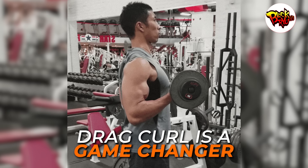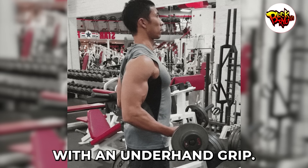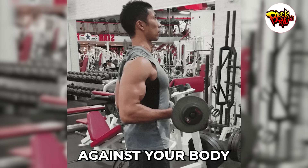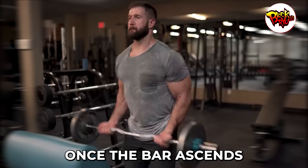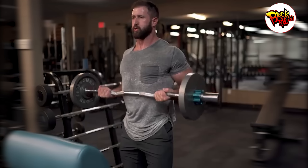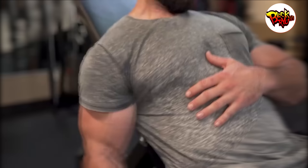Number three: drag curl. The drag curl is a game changer for anyone serious about bicep development. Stand with your feet shoulder-width apart, ensuring a balanced posture. With an underhand grip, hold a barbell with hands positioned shoulder-width apart. Instead of just lifting the bar, imagine dragging it upwards against your body. As you do this, focus on pulling your elbows back, ensuring the movement's tension remains on your biceps and not your shoulders. Once the bar ascends to your solar plexus — the area just below where your ribs meet — initiate a controlled descent. If barbells aren't your thing, or you're looking to diversify your arm workout, perform the drag curl with dumbbells. By doing so, you not only engage stabilizing muscles, but also provide an avenue for even muscle development.